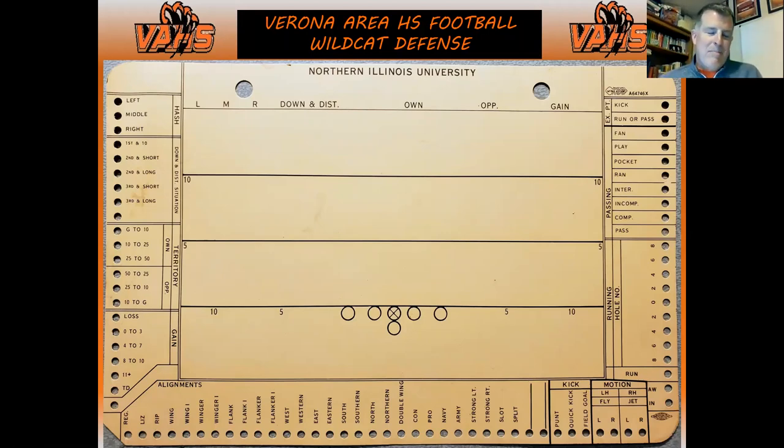A lot of what we're doing now in scouting is just borrowing from what those guys did. My dad got this from Doc Urich, who was the head coach at Northern Illinois, and Doc Urich coached with Ara Parseghian at Notre Dame. So we're just connecting the dots through football history, which is an honor for all of us who coach.